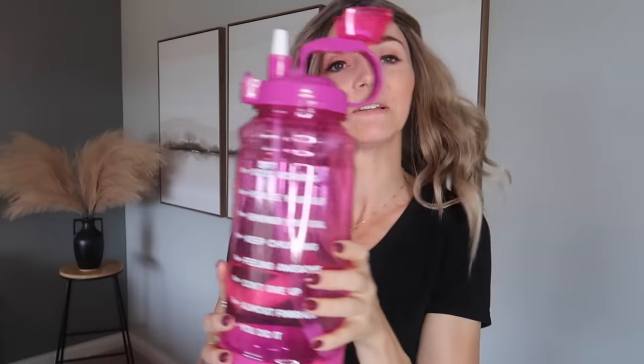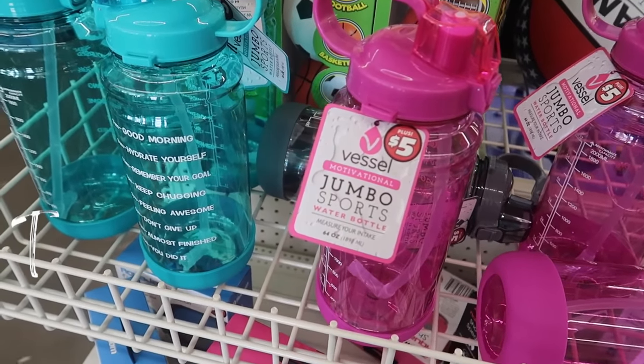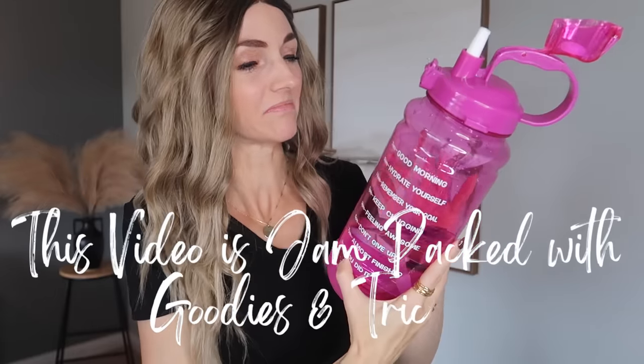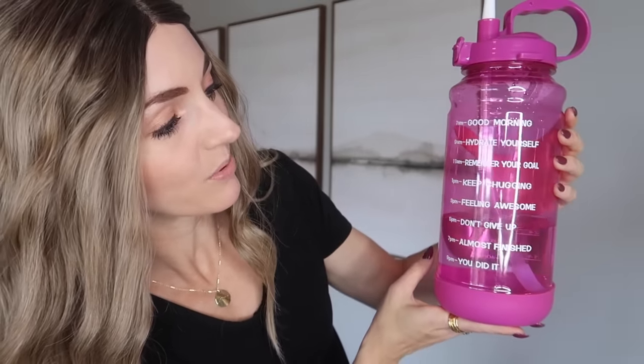I have some amazing Dollar Tree home hacks that are going to beat Amazon. You ever heard of Big Buddy? Dollar Tree has this massive water bottle - I've gone to the bathroom 500 times but I'm very hydrated. When I first saw this I thought, who in their right mind is going to carry this massive thing around? But I've been doing it and I'm actually really liking this. Let's see how far I can get by the end of this video - it's like a little water baby.